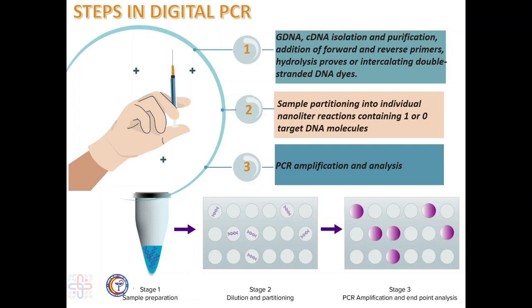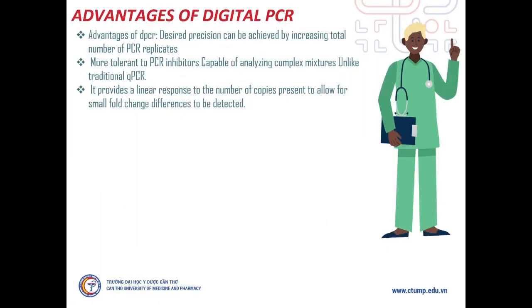In the second step, dPCR partitions the sample mix into individual nanoliter reactions so that there is either 1 or 0 target DNA molecules in each partition. Following partitioning, reactions are amplified using regular PCR cycle parameters. As DNA polymerase extends from the forward primer, the exonuclease activity degrades the probe, releasing the 5-dye from the 3-quencher, which in turn emits detectable fluorescence. After the PCR cycle is complete, any partition that included one template or target DNA sequence will show fluorescence. The total number of droplets or wells with fluorescence represents the total number of target molecules.